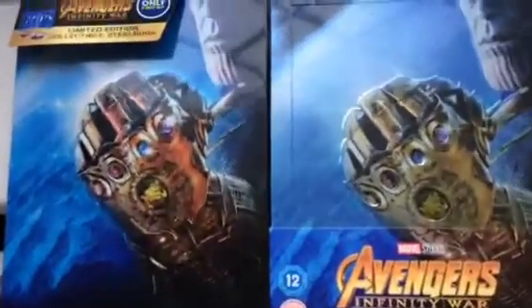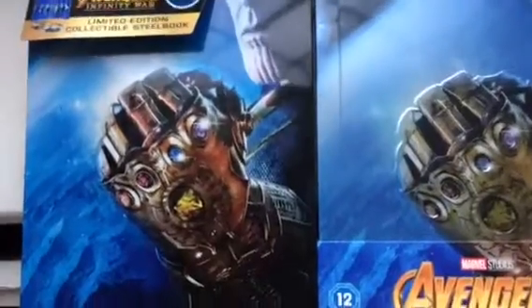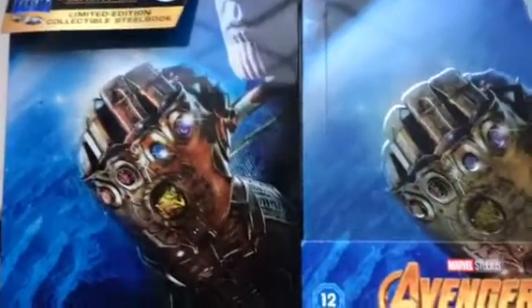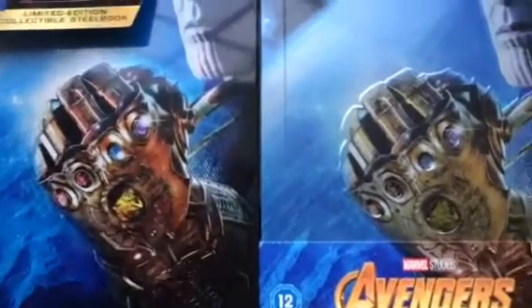Hi everyone, this is my unboxing for Avengers Infinity War. Sorry, I did it before but it was running in slow motion, so I kind of had to start over. I've already opened it all up.